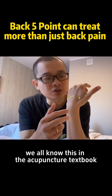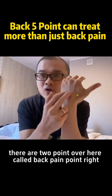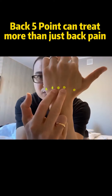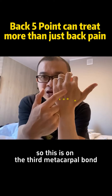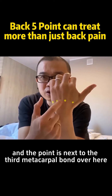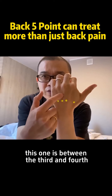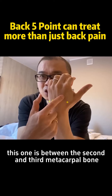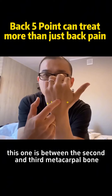We all know this in the acupuncture textbook — there are two points here called back pain points. This is on the third metacarpal bone, and the point is next to the third metacarpal bone. This one is between the third and fourth, and this one is between the second and third metacarpal bone.